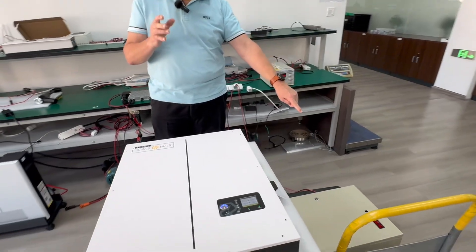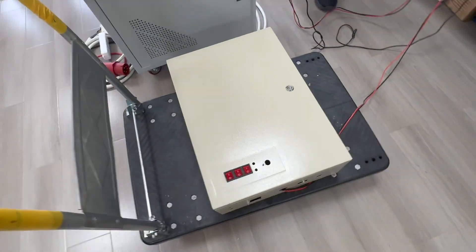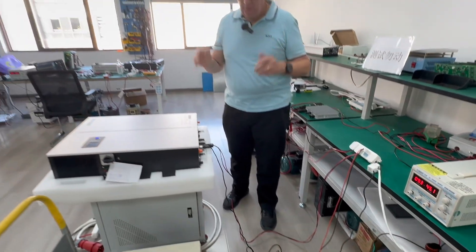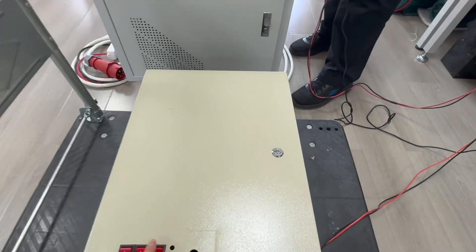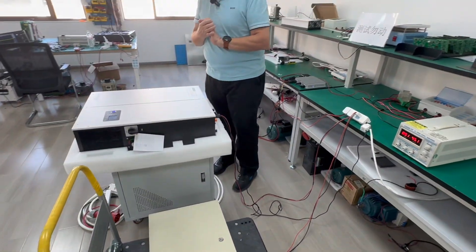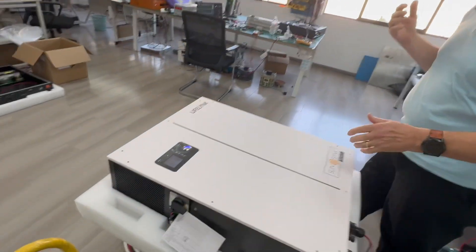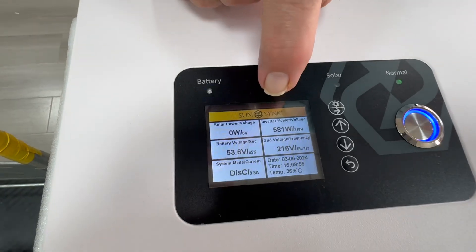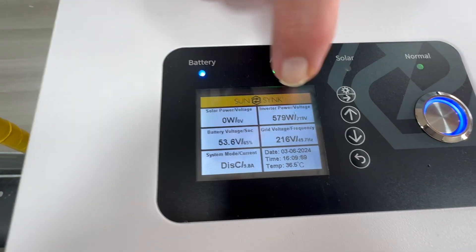So if we introduce a load now — this load is AC coupled, meaning it's connected in parallel. The micro inverter, the battery, and the load are all in parallel together. We switch on the load — it's a 1000 watt load — and we can have a look and see what happens. Now it's showing 581 watts.